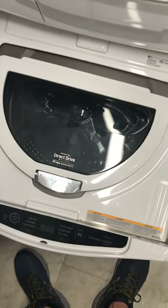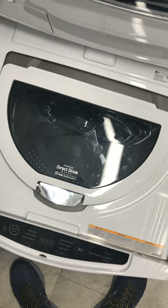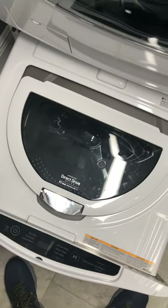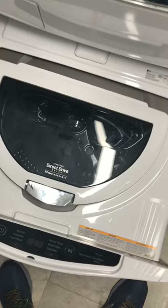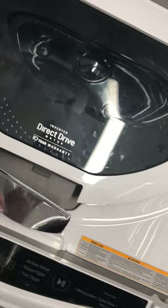I want to show you how to replace the lid on this LG washer. It's maddening how many places are not showing you how to do this. They want to charge you for manuals, but I'll show you how I did it.